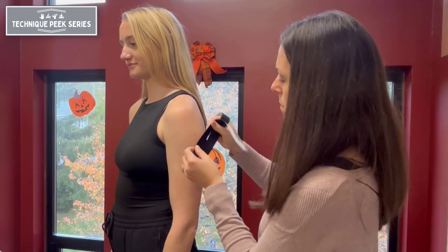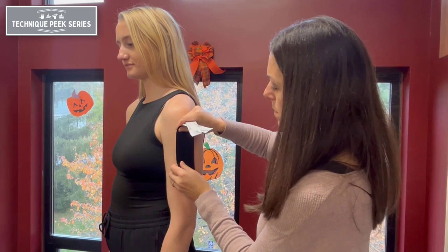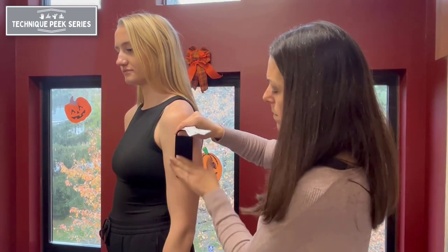Begin with the base applied with no tension, then following the anterior and posterior borders of the deltoid.